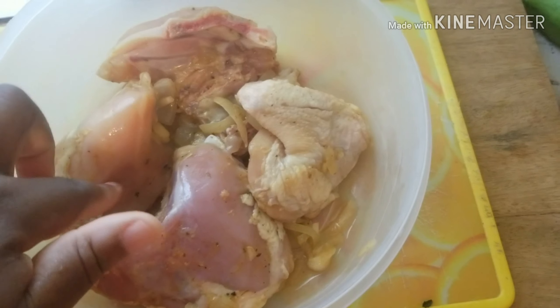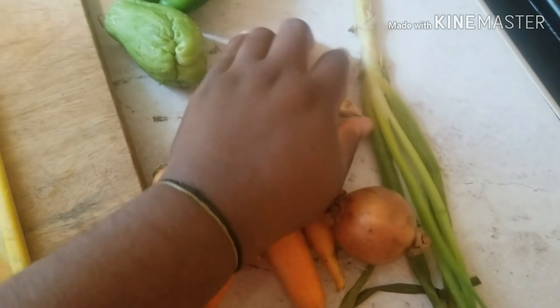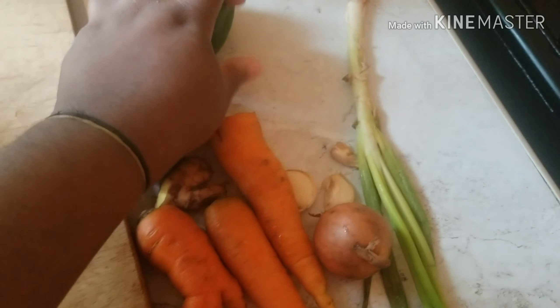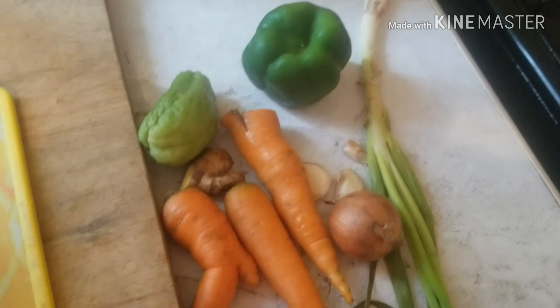First of all, we have to prepare our ingredients. I'm going to go ahead and show you guys all of the ingredients we are going to be needing for this video. I have my carrots, my onion, my scallion, my ginger, my garlic, my chocho, and my sweet pepper. Also, I'm going to put some thyme in it. So when I'm finished cutting up these, I will get back right to you.